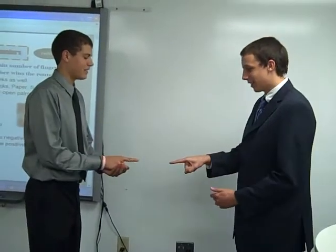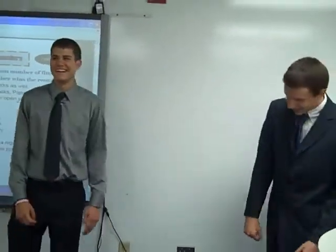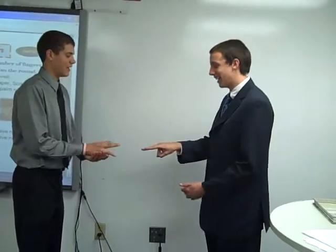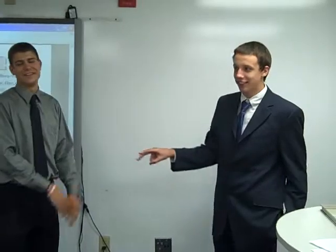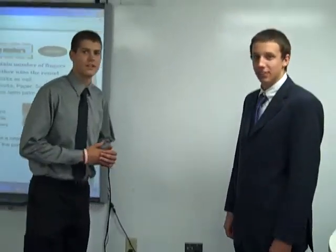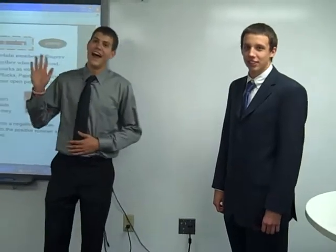Rock, Paper, Scissors, Math, zero. Oh, I think John got it this time. One to nothing. Rock, Paper, Scissors, Math — negative one. Okay, negative one. One to one. All right, so you do best of five. Nice job. That's our Brain Break — Rocks, Paper, Scissors, Math, Negative Numbers.